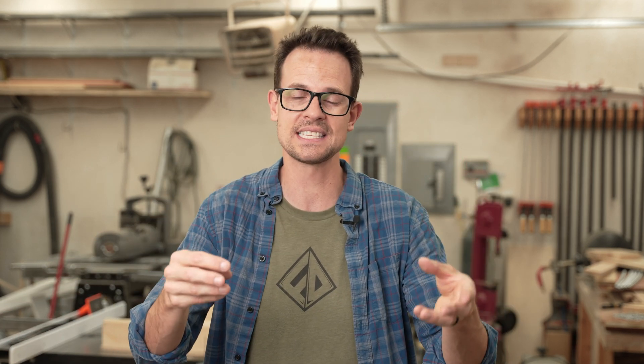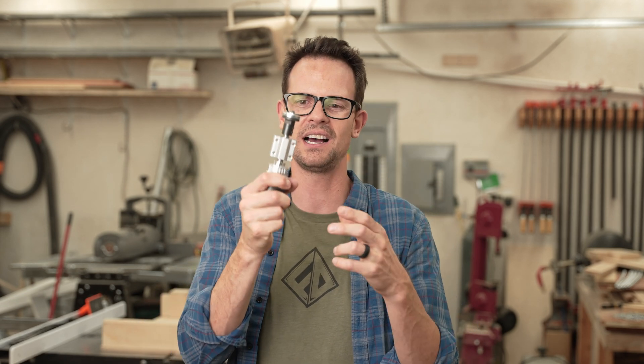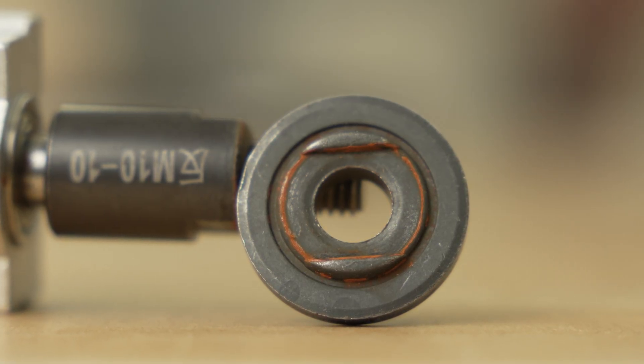Another thing is because the coolant I was using was just plain water — while I thought ahead and was using stainless steel bolts — the cutter assembly is pretty cheap, it's not all stainless steel, and so it was rusting. So water wasn't a good choice for the coolant. My bad on that one.